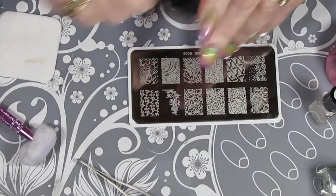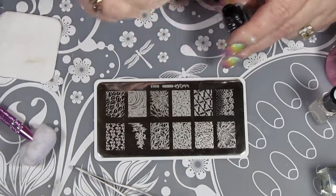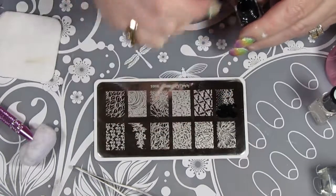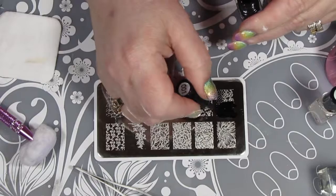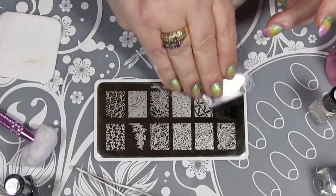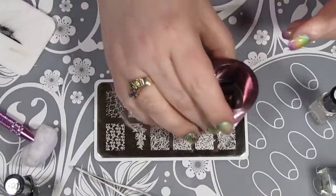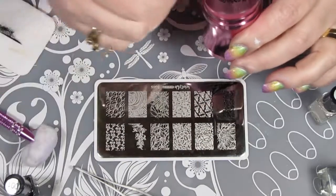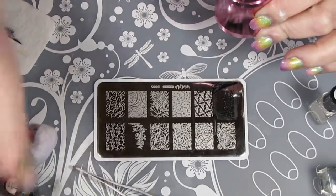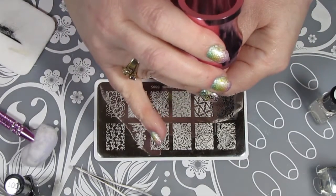For this option I'm using a different stamping plate — Nature's Beauty Garden B005 from What's Up Nails. I'm still using the black stamping polish, and also the angelic white. I'm going to have the black stamping polish on my ring finger and thumb, and the angelic white on the rest of my nails. I laid some polish down, scraped it, rolled the stamper over, and pulled off any excess with a piece of scotch tape. Then I pressed it into my thumb, and once I felt like it was on, I lifted the stamper and cleaned everything up, and carried on with the rest of my nails.